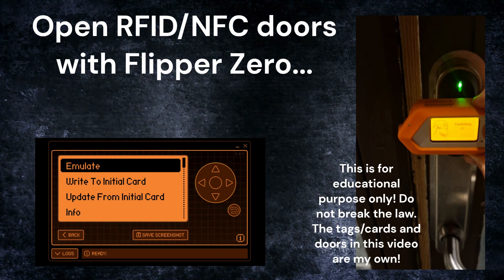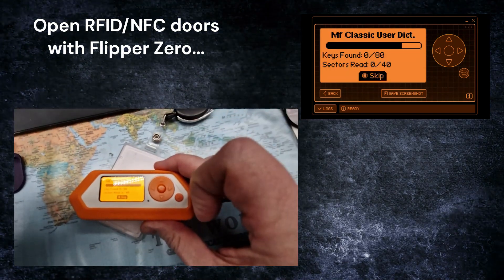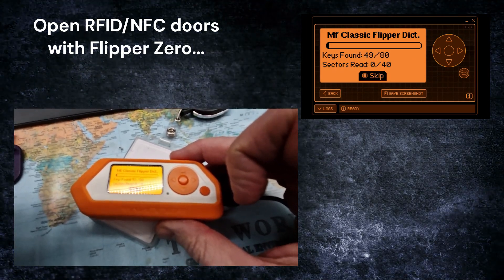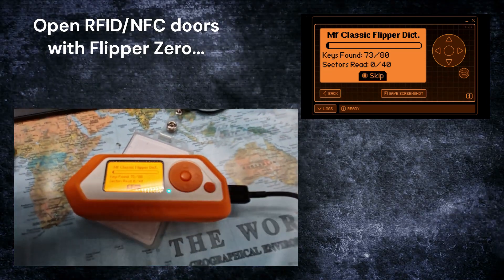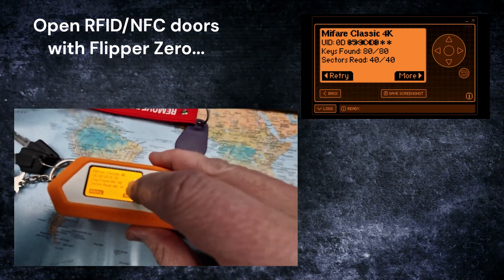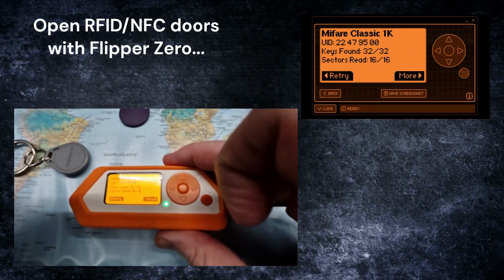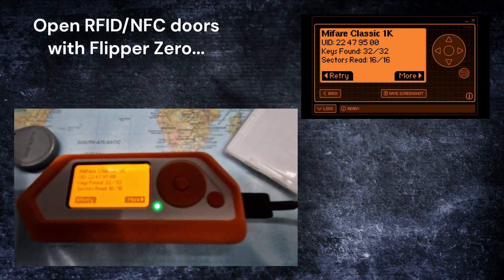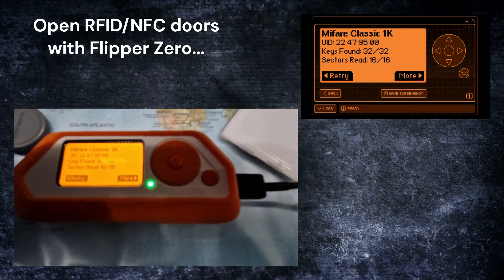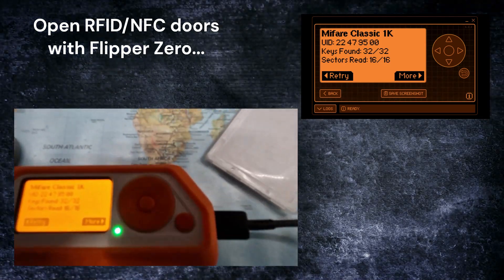This could possibly allow you to access a key lock or key-based door. We can see when reading different types of cards and tags the Flipper will read the keys on the tag and the unique identifier. Here from this card, we can try this key fob as well — try read again. And this is a Mifare Classic card with 1K of memory, and you can see the unique identifier.